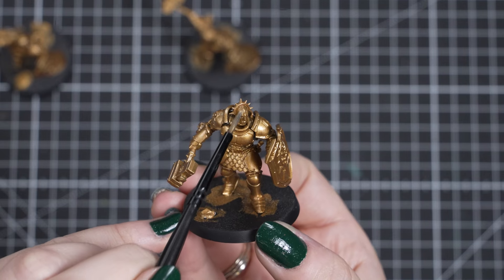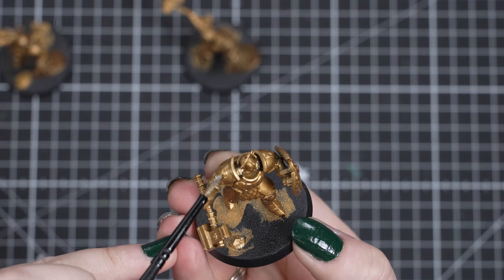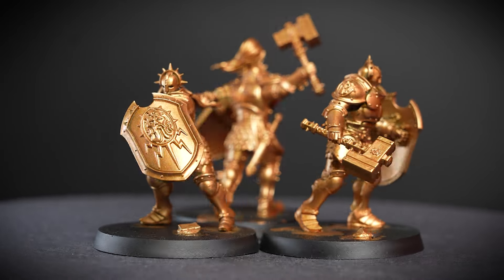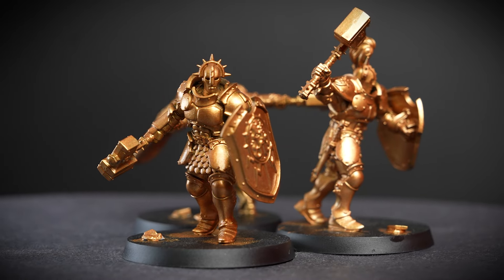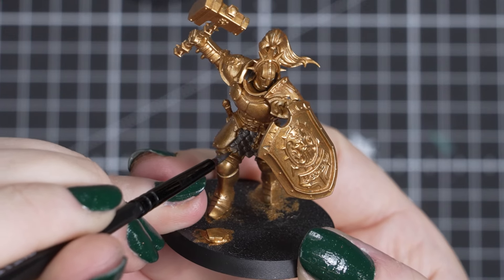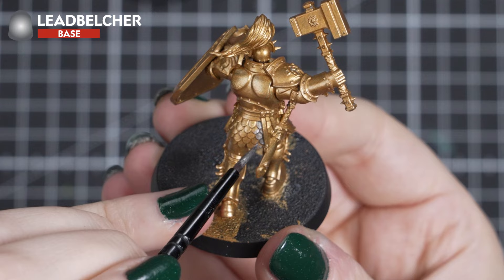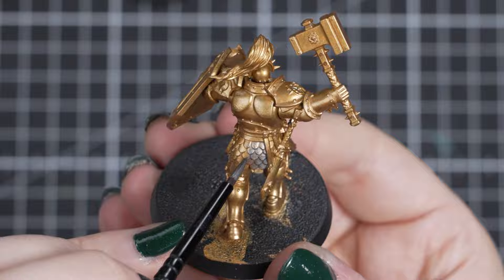Now you can repeat this undercoating technique for the rest of your Stormcast Eternals. You can either do this one model at a time, or do a couple in a group. I'll be painting three of them in this guide. Now you've learned undercoating, let's move on to base coating and adding more colours. Base coating is very similar to undercoating, but you're adding a colour on top of an undercoat to add colour and show details. The first colour we'll be using for this is Lead Belcher, a great silver colour for our Liberators. We'll thin down our paint in the same way as the Retributor Armor for undercoating, as it's perfect for base coating too. Shake the pot and click it open, pop the paint on the palette and thin with water.